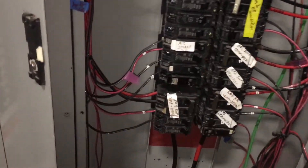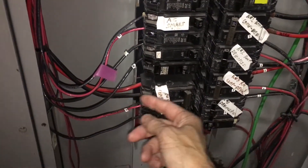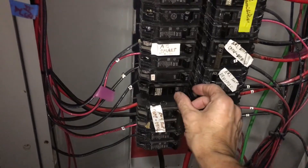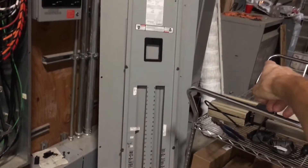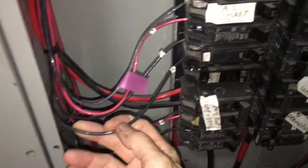Coming back in here — whatever this is, this was tripped. Check this out. Did you see that arc spark in there? That's a dead-ass short. Even the big transformer hums loudly when that happens. Someone has something wired with an issue.